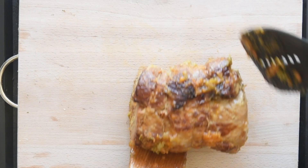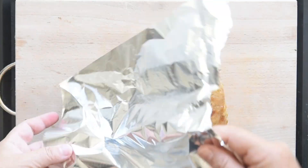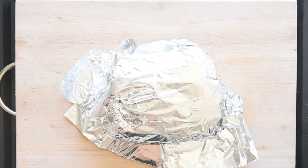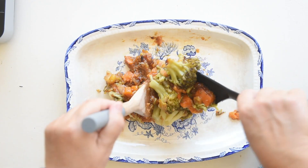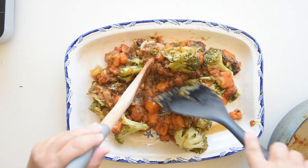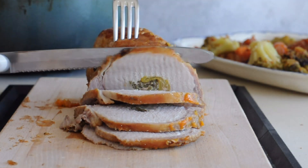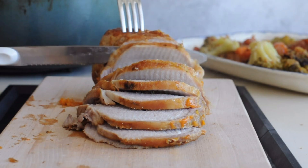Remove the pork from the pan and let it rest on a cutting board for 10 minutes, covered with aluminium foil. Place the cooked vegetables and apple in the serving dish, creating a base for the pork. Slice the pork and place the slices on the serving dish over the vegetables.